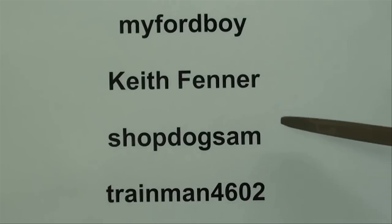Shopdog Sam is quite a character. He deals mainly with old engines and things like that, but I think you'll really enjoy him if you haven't been watching him. And Train Man is also a wonderful machinist — he builds locomotives and train related products but is an excellent machinist and explains things very well.